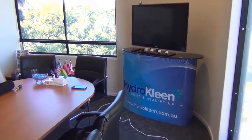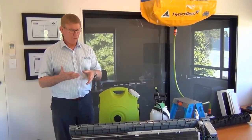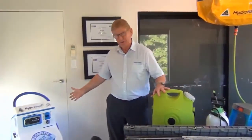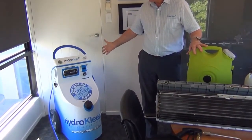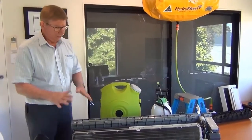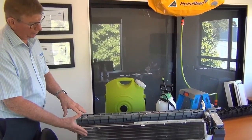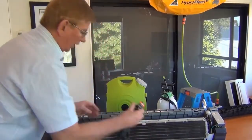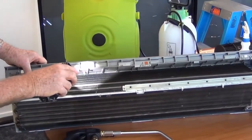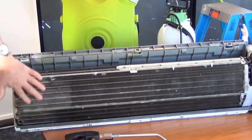Here we are in our training room at head office. I thought we would just use a live air conditioner to show you some of the differences between what HydroClean can do and what this sort of equipment here can do. You can see our HydroClean machine here that is purpose-built to clean domestic type air conditioners and we now sell them all around the world. One of the major problems with cleaning air conditioners nowadays is that the manufacturers have built a lot of coil that runs down the back — actually about a third of the evaporator coil that you can't even see from the front.